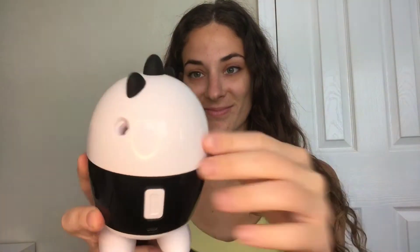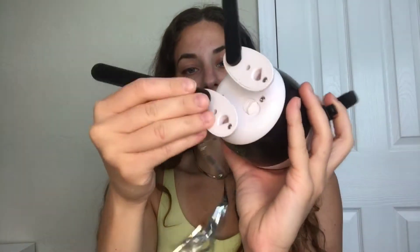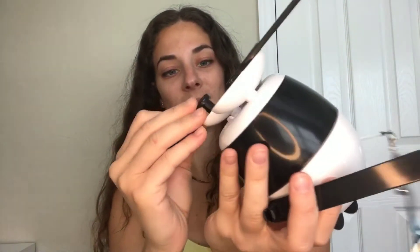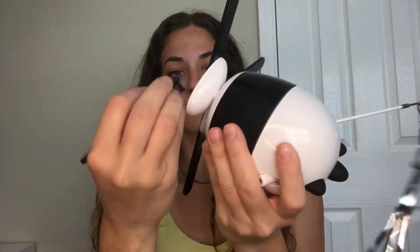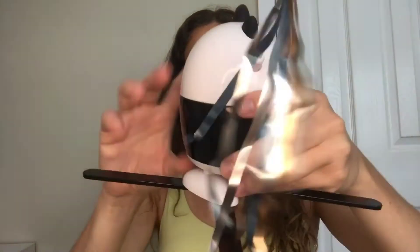On this side you have the laser pointer, and on the opposite side you will attach the feather or ribbons, depending on what your cat likes more. There are also bells on the end of that stick, so it will definitely capture your cat's attention.